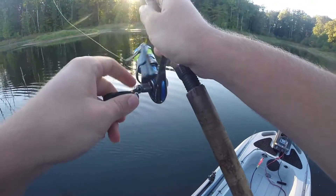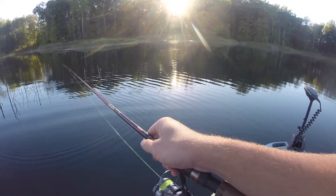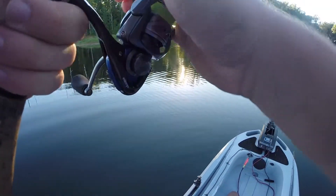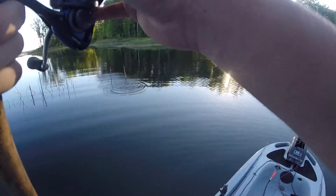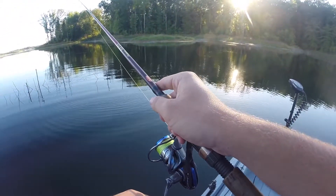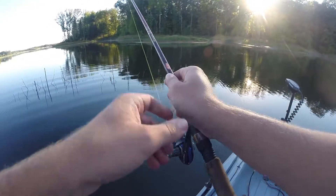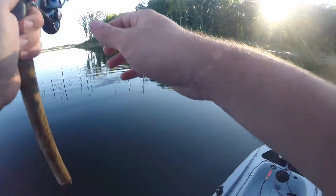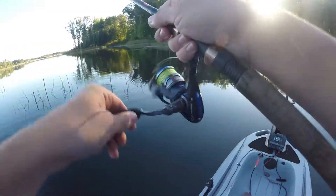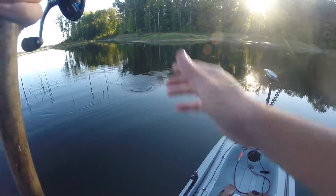Welcome back to another video. I'm out at Lake Mooney — it's late September, starting to cool off a little bit. I'm going to be working a drop shot up shallow along the grass line. There's a ton of grass here as well as some brush piles and sticks sticking up out of the water. I was out here yesterday — wasn't filming unfortunately — but I caught two fish, including one nice three pounder, so I'm hoping to get some more like that.